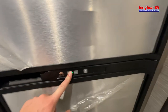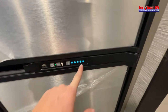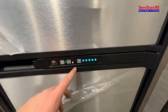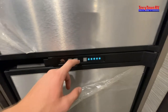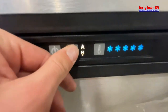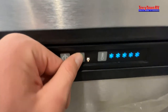For your fridge, five snowflakes is going to be the coldest and one snowflake is going to be the warmest. For the mode, you have Auto, Electric, and Propane. Auto means it's looking for electric first — if it doesn't find electric it'll go to propane. The propane symbol looks like a little water drop. Auto will choose between whichever one it can find, Electric is just electric, and Propane is just propane.